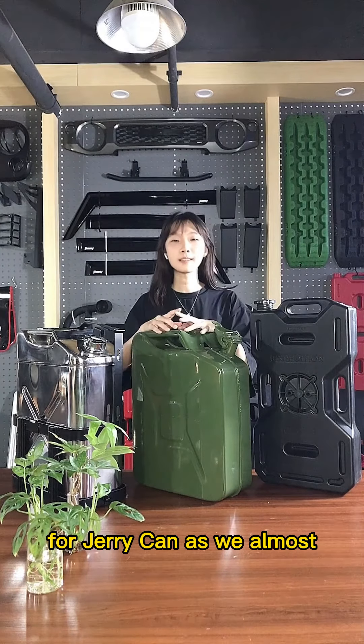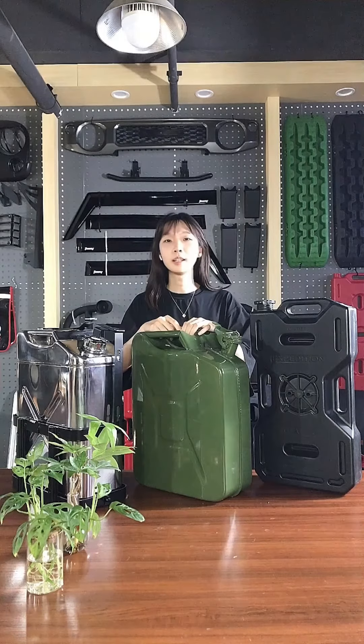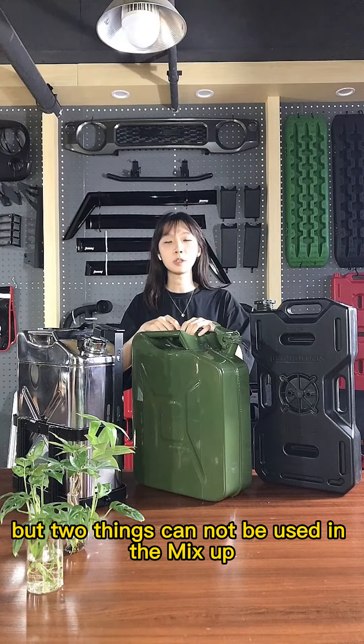For jerry cans, as we all know, jerry cans can hold water and also can hold oil. But the two things cannot be used interchangeably.